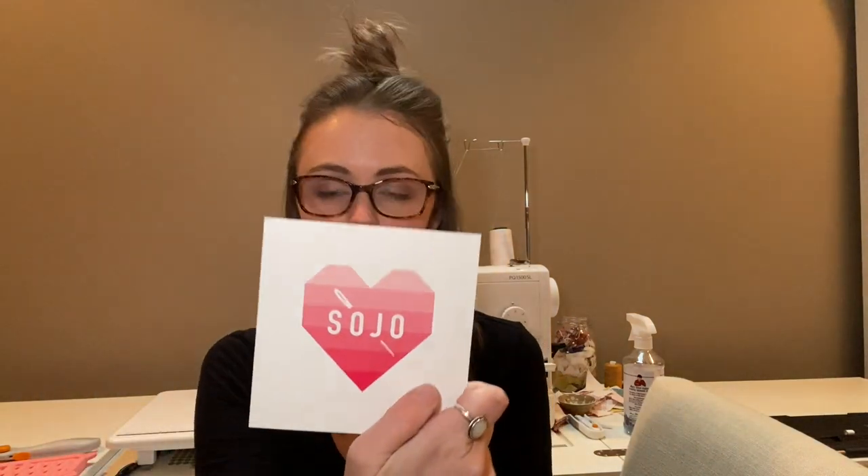Hello everyone and welcome back to The Little Quilter. Today we are going to be starting Christmas in July. I have here from Sojo Fabric — an Etsy shop — a quilt kit, and let me pull out from all of this lovely fabric...